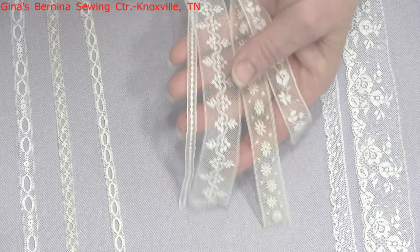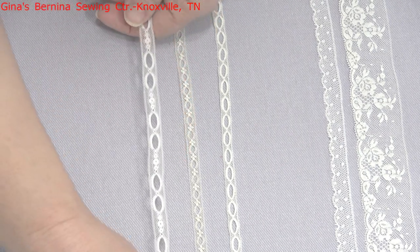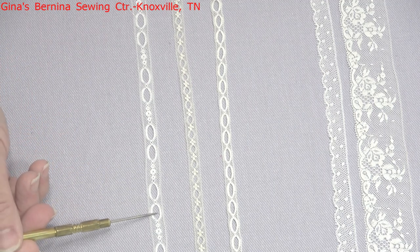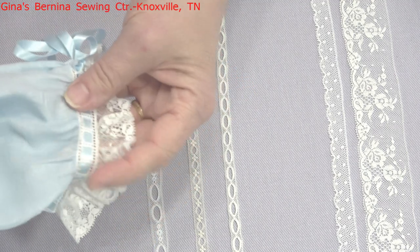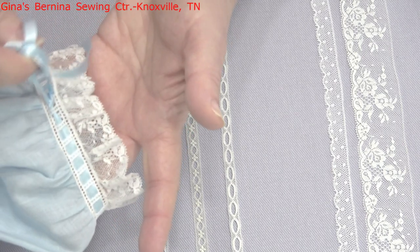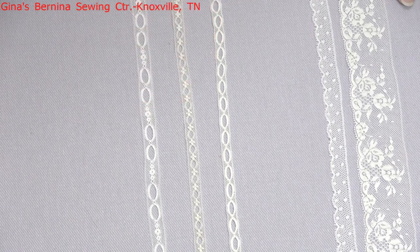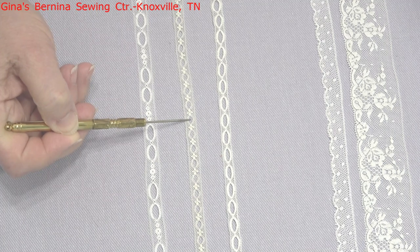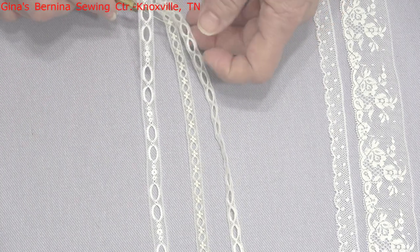Now let's talk about the beading. Beading is just like an insertion - it has a straight side on each side - but you'll notice there are holes in the lace so you can run ribbon in and out of the holes to add a little extra elegance to whatever you're working on. On the sleeve of this little dress, I ran some ribbon through it, and you can actually tighten it up to fit the child's arm by pulling on your ribbon. You can find beading in white or ecru, and you'd use about a quarter-inch wide ribbon, or an eighth or sixteenth of an inch in narrower ones.